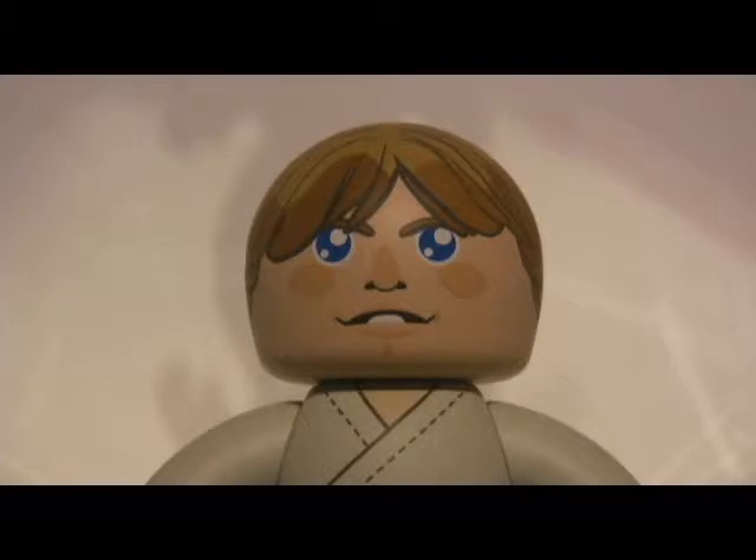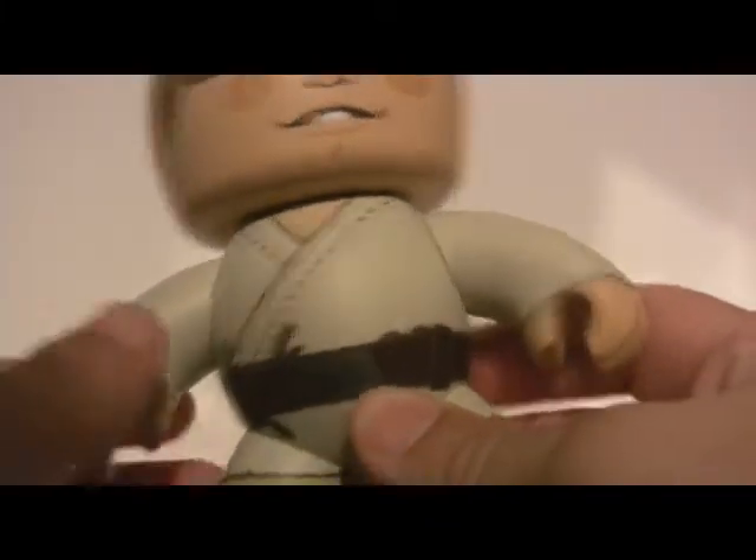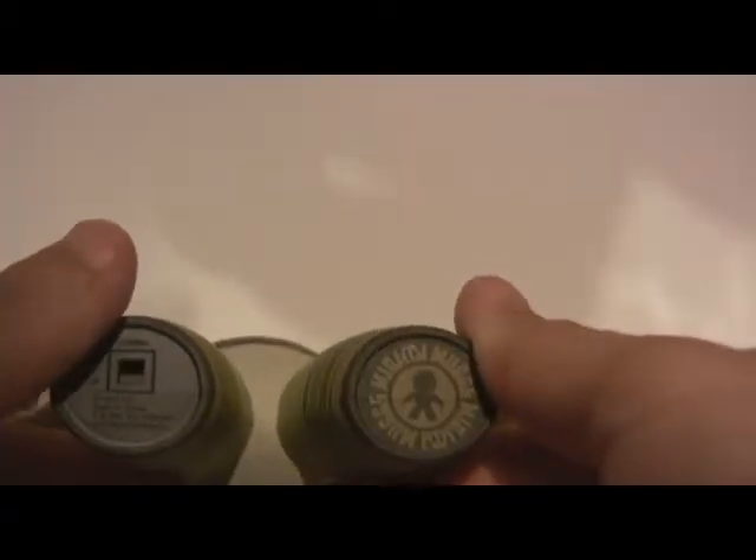For articulation, Luke's head does turn and both arms do turn. His hands of course don't turn and his legs also do not turn. And on the bottom is the Mighty Mugs stamp of approval.